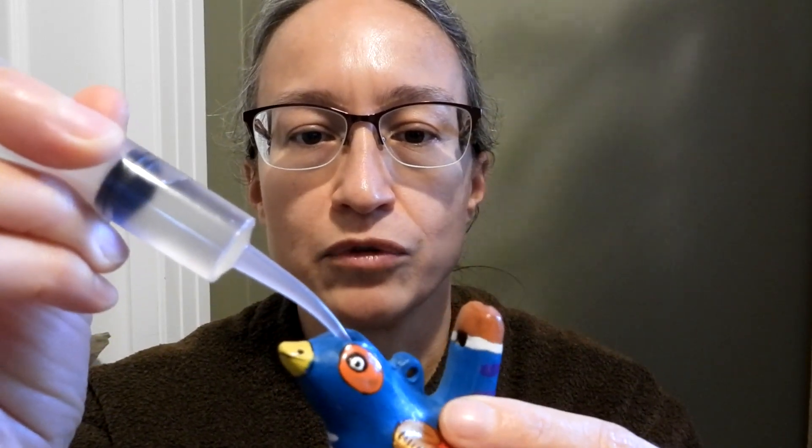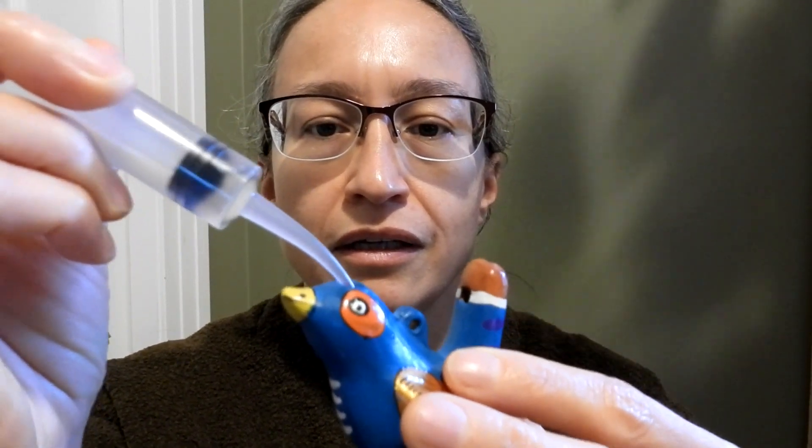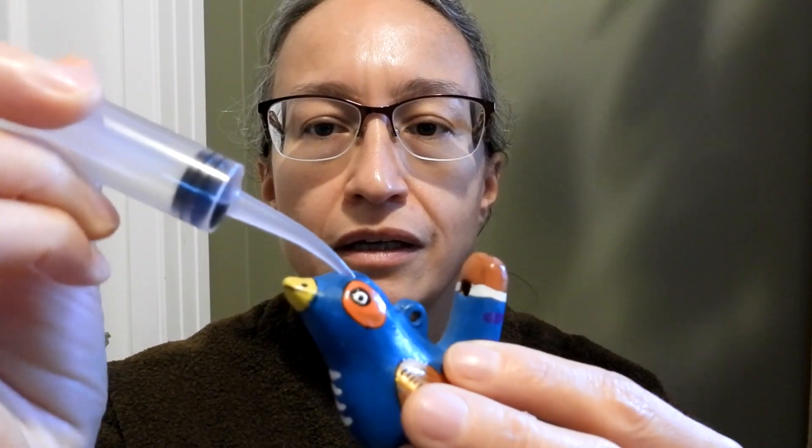And it's actually designed to have water in it, so I just happen to have a syringe full of water. I'm just going to add some water in there. I didn't add quite enough, but it does change the pitch.